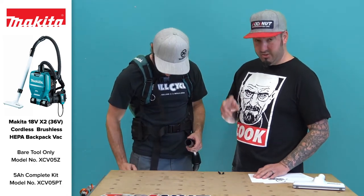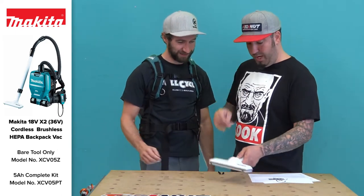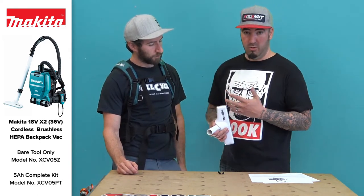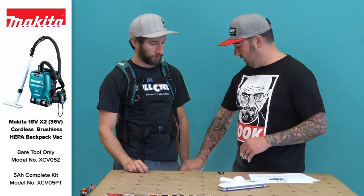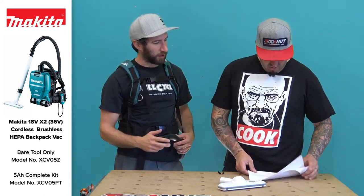Again, sold two ways as a kit and a bare tool, but both come with the accessories no matter which way you buy it. Makita Matt was kind enough to lend us his demo model. You get a little floor sweep, an extendable wand — we can't find it right now but it comes with it — and obviously the hose.